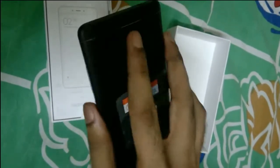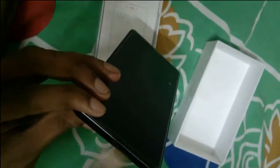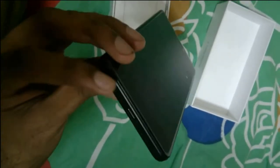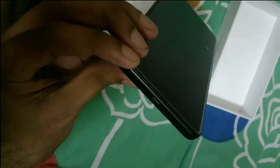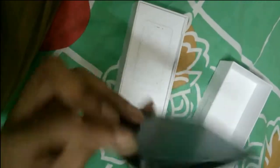You have the volume buttons and the lock button, which can also be used to power on, off, or restart the phone. Below you get the speakers — it has speakers on both sides, so it's some kind of a stereo speaker setup. You also have the Micro-USB port for charging and connecting it to a PC.